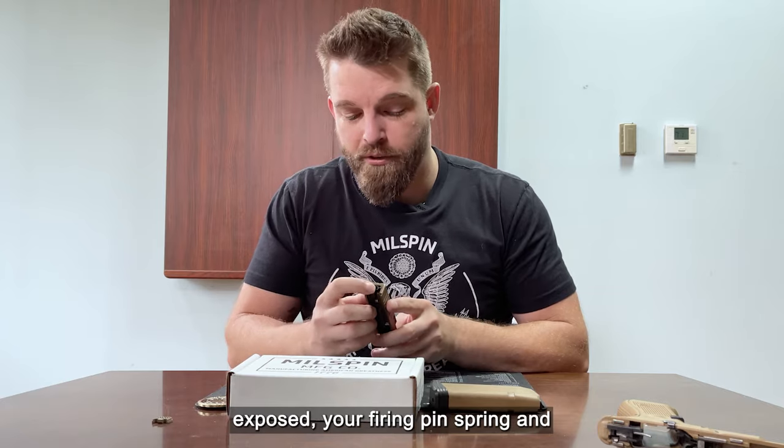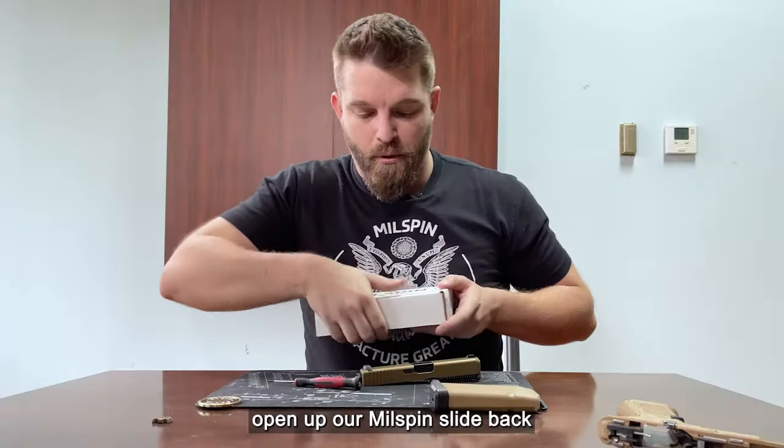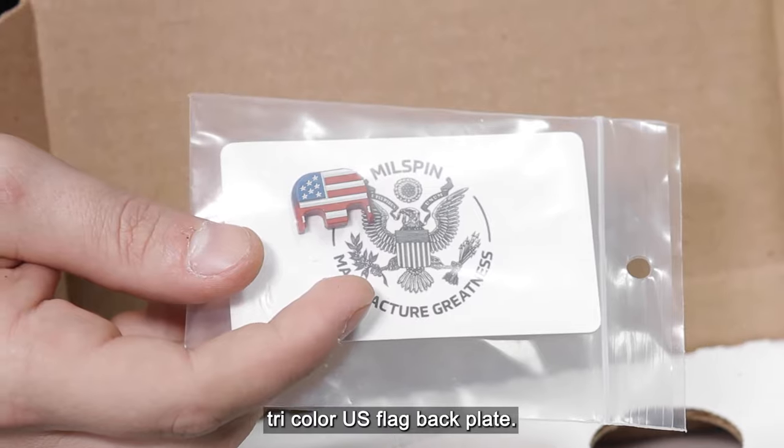Once you have both of your springs exposed — your firing pin spring and your extractor spring — we're going to open up our Millspin slide backplate. In this case we have a tricolor US flag backplate.